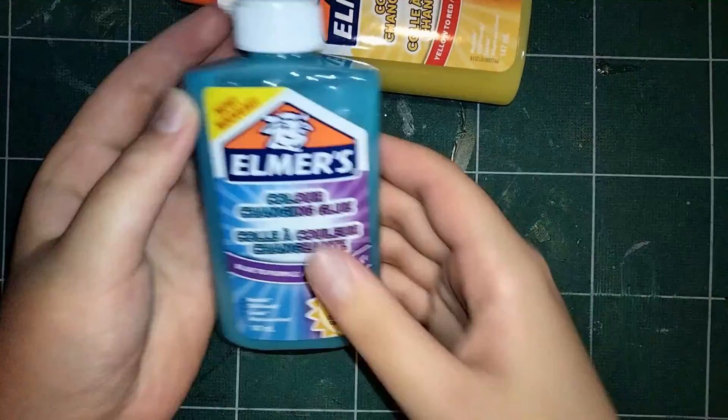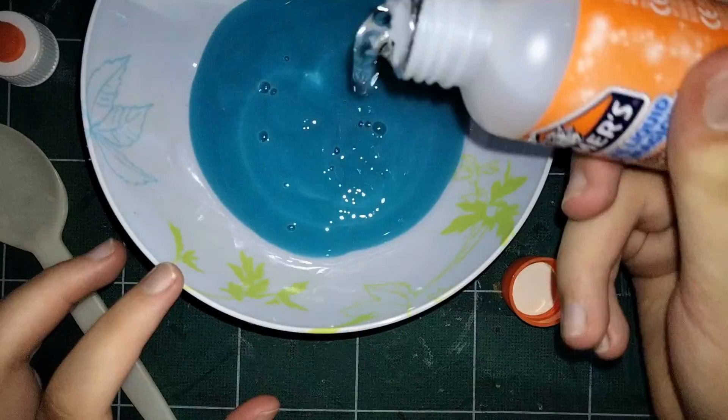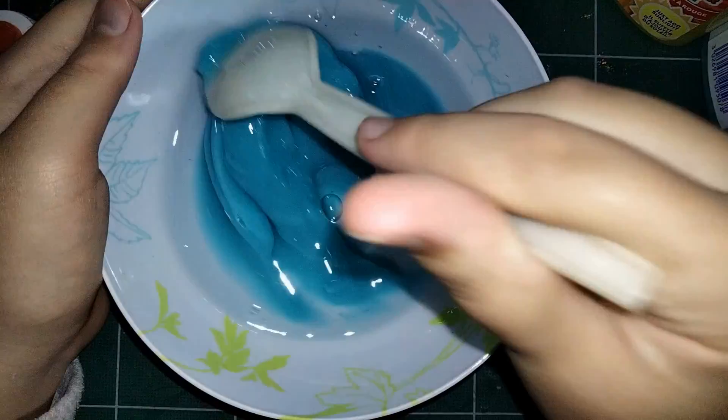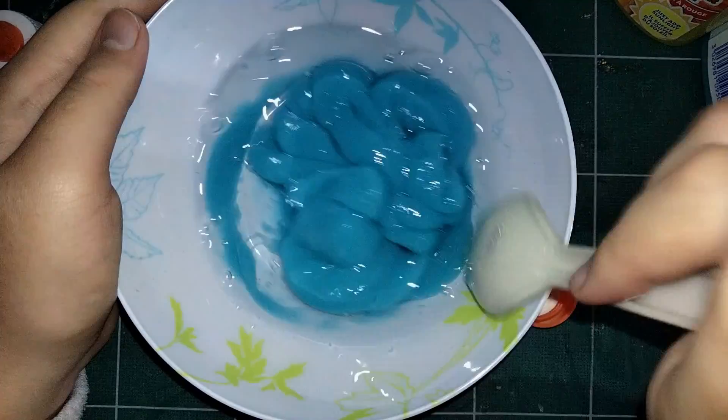I was pretty interested with this colour changing one, just because I was wondering whether it would actually work. The mixing process was the exact same as the last one — just add in all of the glue and then add in all of the magic liquid activator. Magic liquid. I think that's what it's called. It's such a stupid name, but whatever.